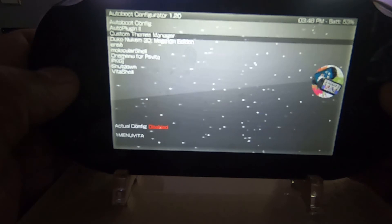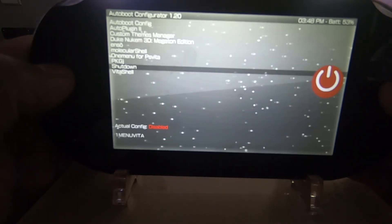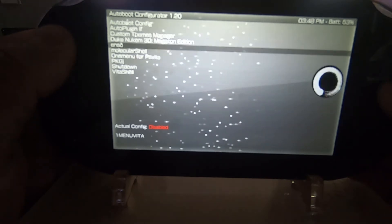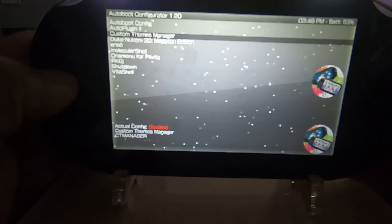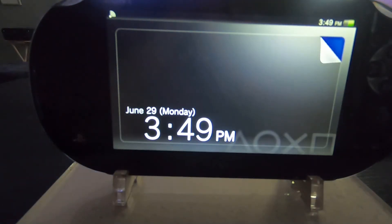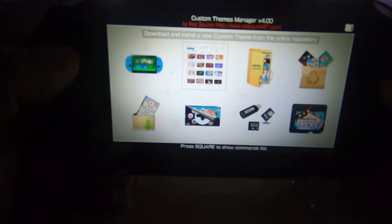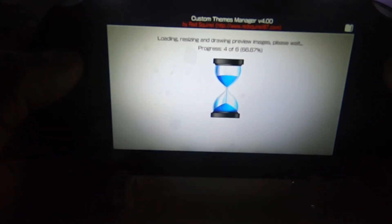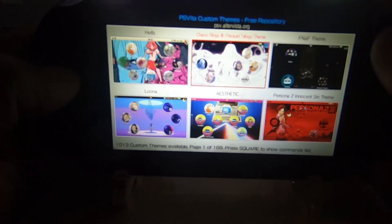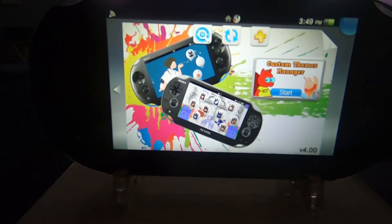You'll see the new Auto Boot Configurator icon — tap on that. Right here are the applications and games you have installed on your PlayStation Vita. All you've got to do is hit the X button to mark whatever application or game you want to be auto booted when you turn on your PlayStation Vita. I tried the custom themes manager — I chopped up the video, backed out of the application, powered down the system, and powered it back up. It loaded up straight to custom themes, which makes it so much easier than going into your TAI folder and entering a string of code in config.txt.